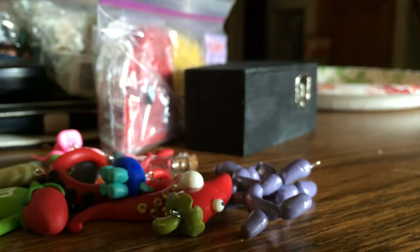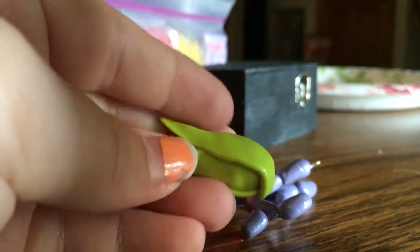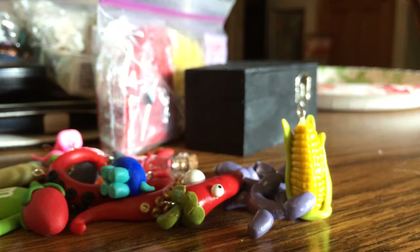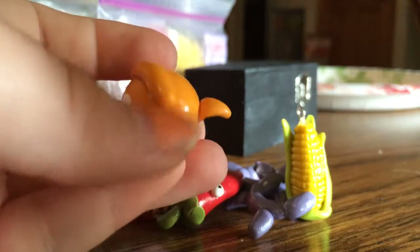And then I made this little stalk of corn. It's corn season where I live, so maybe that was the inspiration. I really like it though — I used a little picture tutorial that I found on Google to make it, and it was really helpful. And then this orange tabby cat with a little tail.